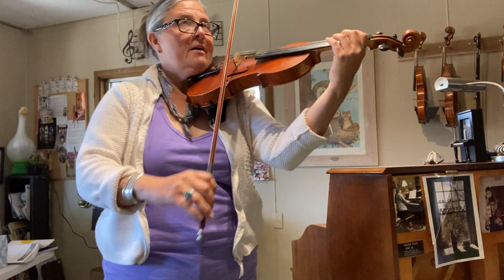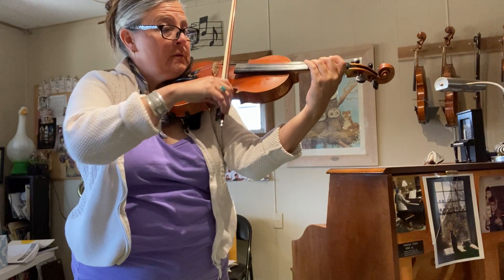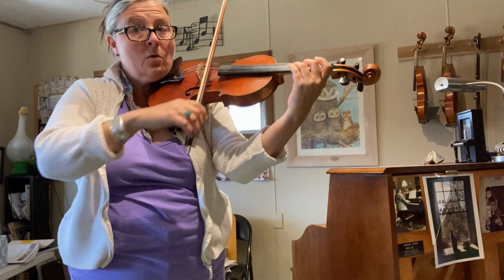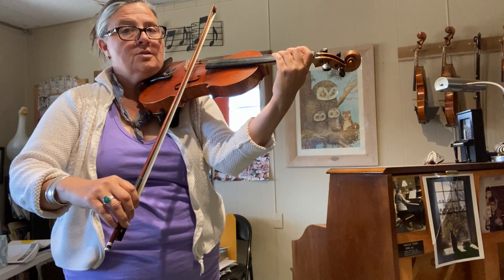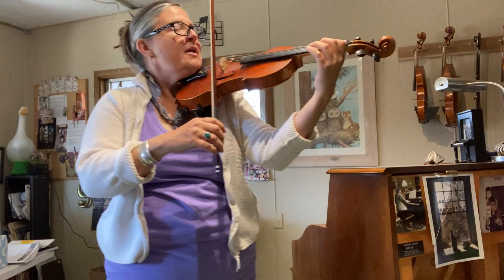In Musette, we have the slur and we're using our whole bow. We use a fast bow for the D and then a slow bow for the ah.